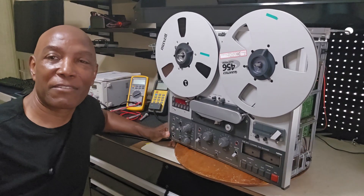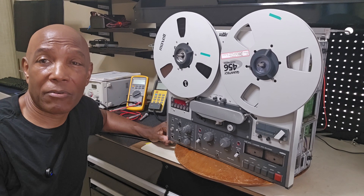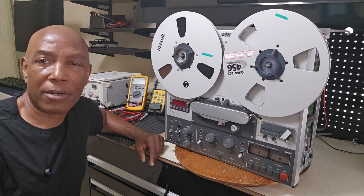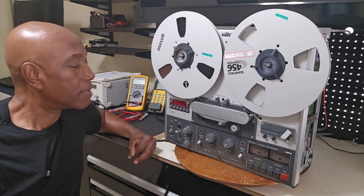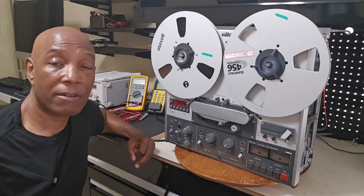Hi there tubers. Thanks again for stopping by. As promised, I said I was going to give you a follow-up on the Revox PR99 Mark III that I was working on, where it had the blown fuse. So I got it working — everything is good so far.